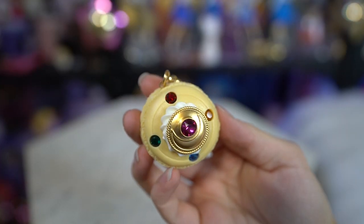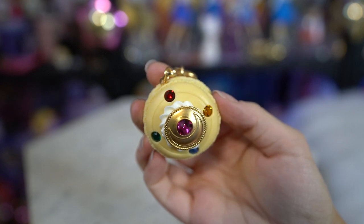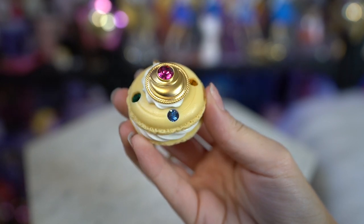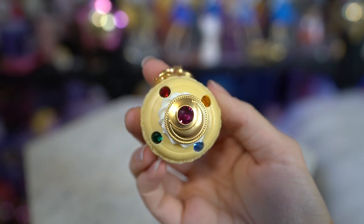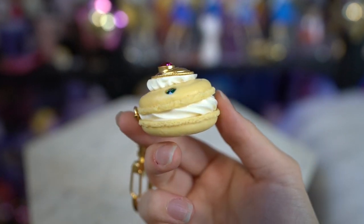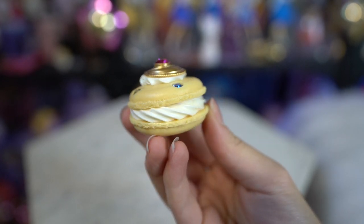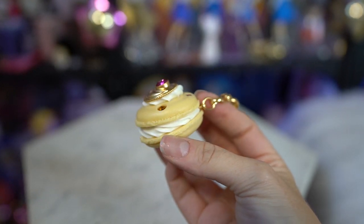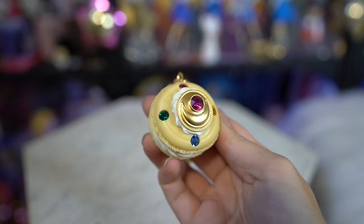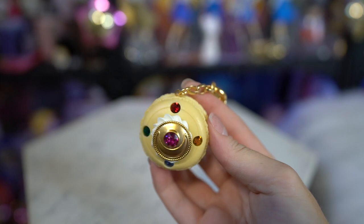This one is the Makeover Brooch Macaroon Key Holder — a keychain that comes on a gold chain. It features a little icon that says Q with a crescent moon around it, which is the Q-Pot collaboration logo. The macaroon is based on Sailor Moon's transformation brooch. On the front it has pretty Swarovski crystals that are super sparkly, featuring each of the colors of the Inner Sailor Senshi, with a gold plate crescent moon stuck on top of some icing. The inside of the macaroon is white frosting and the macaroon itself is yellow. Really really pretty — I love the big gemstones on this. It's gorgeous and definitely one of my favorite pieces.